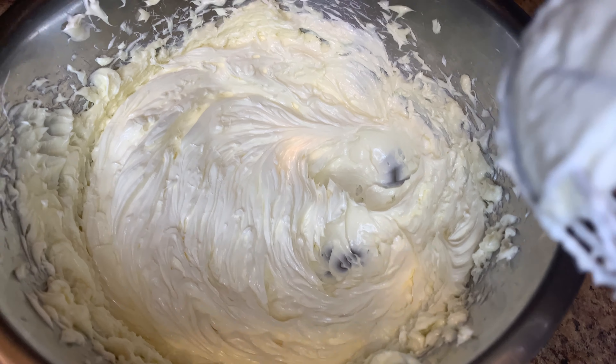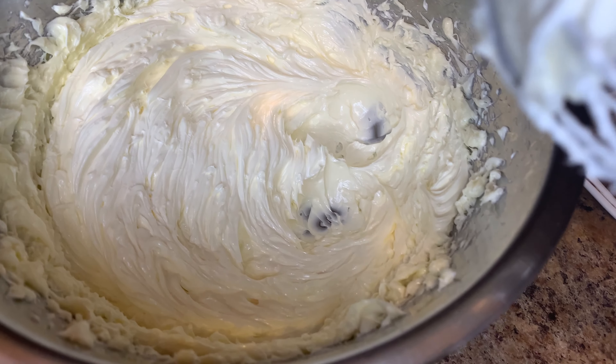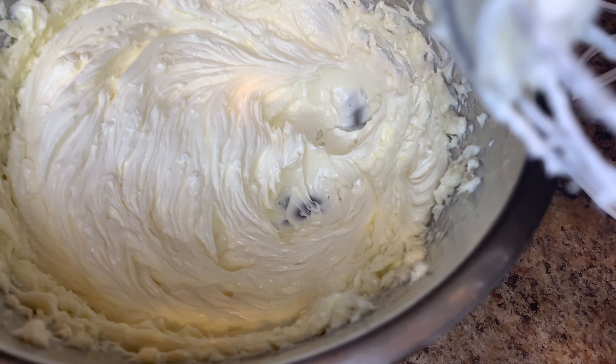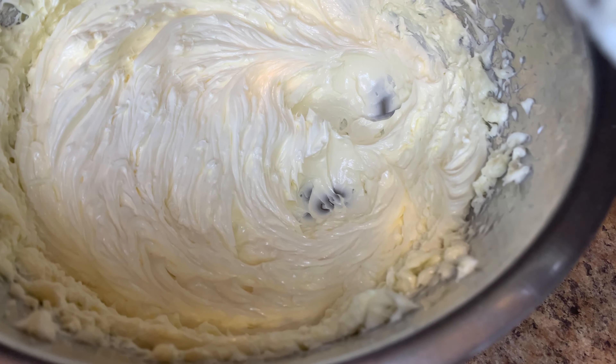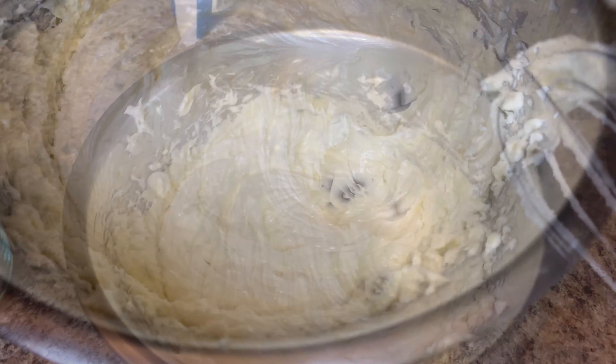Now I'm going to add the powdered sugar inside of it. You're going to add it little by little — about half a cup, then mix, half a cup, then mix. We're going to add a total of three cups of powdered sugar.